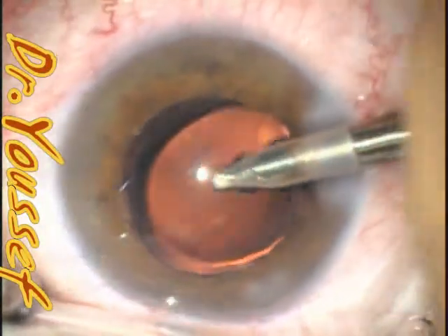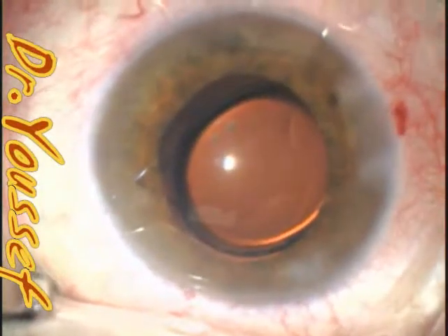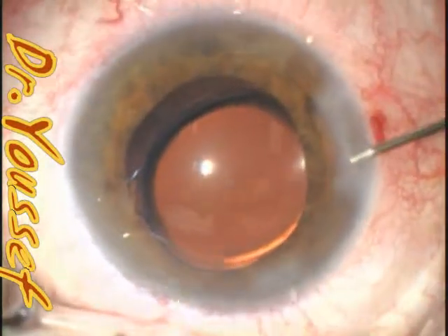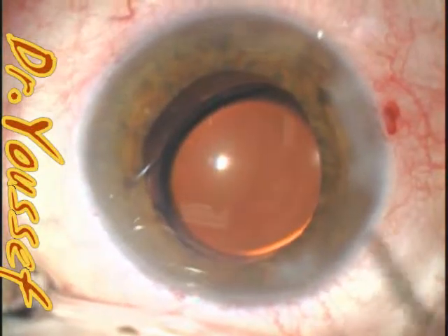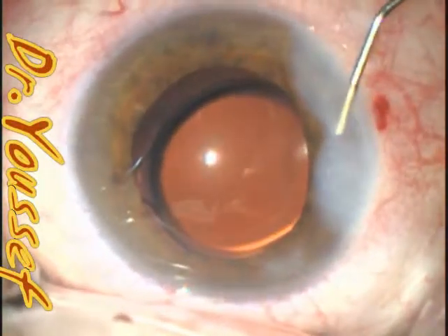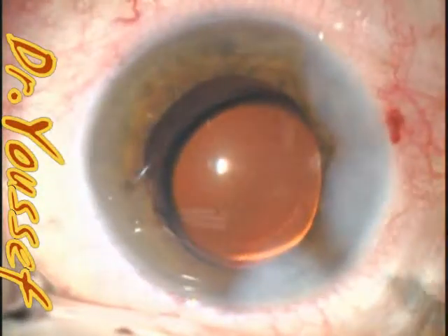I'm trying to push it to centralize it. You can see that it's not in the center exactly. This is the hydration of the wound. You can see that it's a little dislocated to the temporal side. This is the Avalox to hydrate the wound. And you can see that the edge of the capsule axis — the haptic is actually on top.